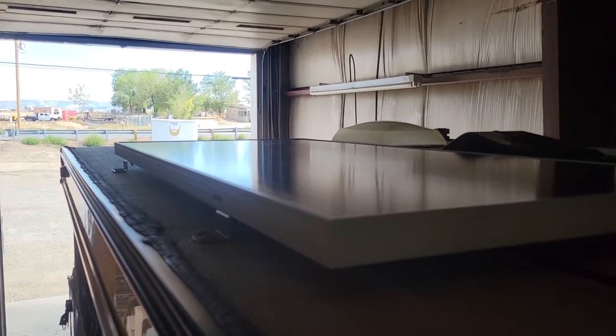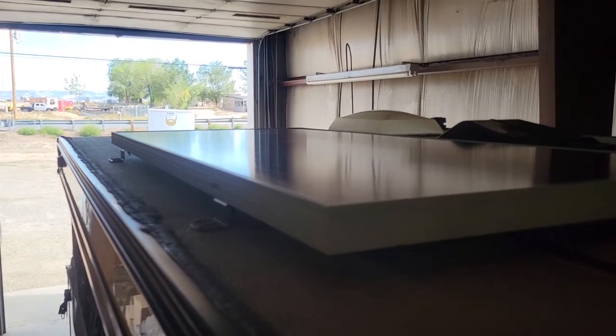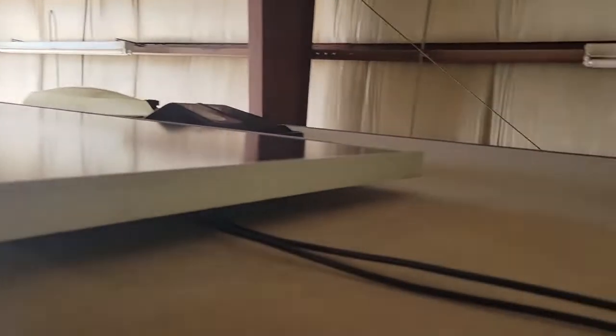With this solar panel, I'll never need any electricity. My next step is to get an inverter put in so I can run my 110.